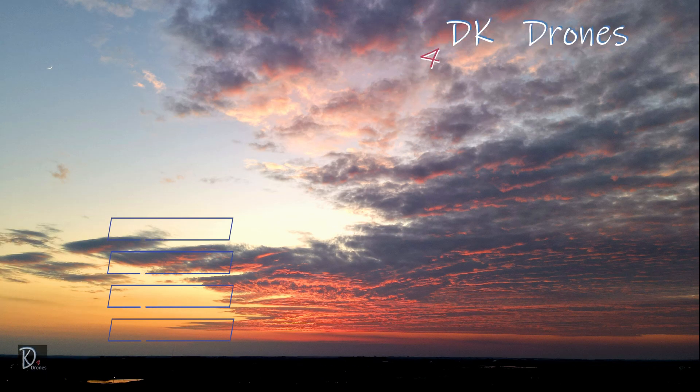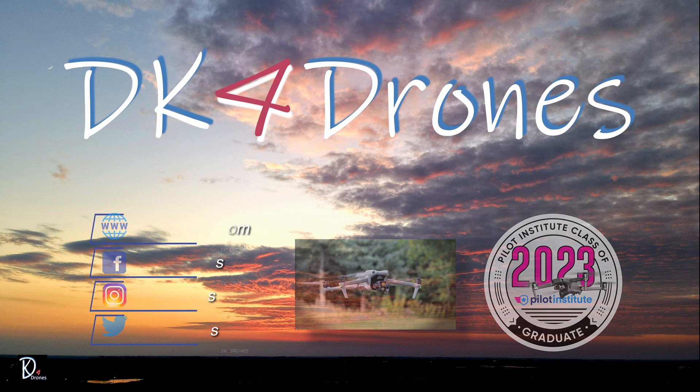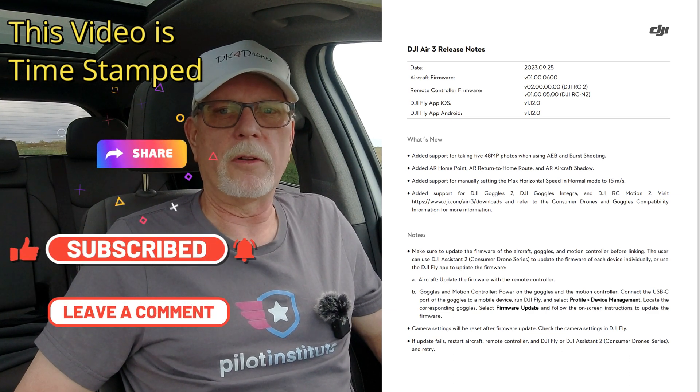A big update for the DJI Air 3. Last night I downloaded these updates, which includes aircraft firmware version 01.00.0600, remote controller firmware version 02.00.000, and the Fly app version 1.12.0. What's new, you ask?